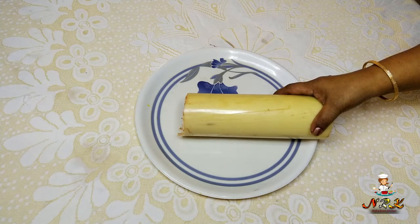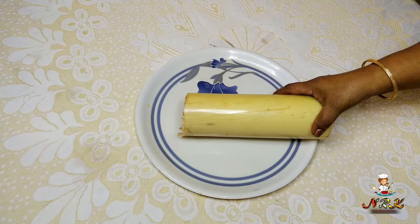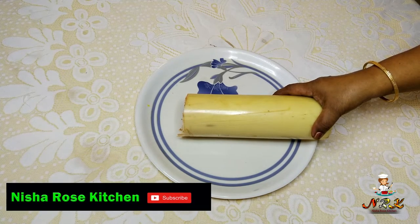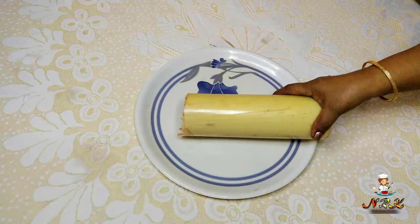Hi friends, welcome to Nisha Rose Kitchen. Subscribe to this channel and don't forget to subscribe.